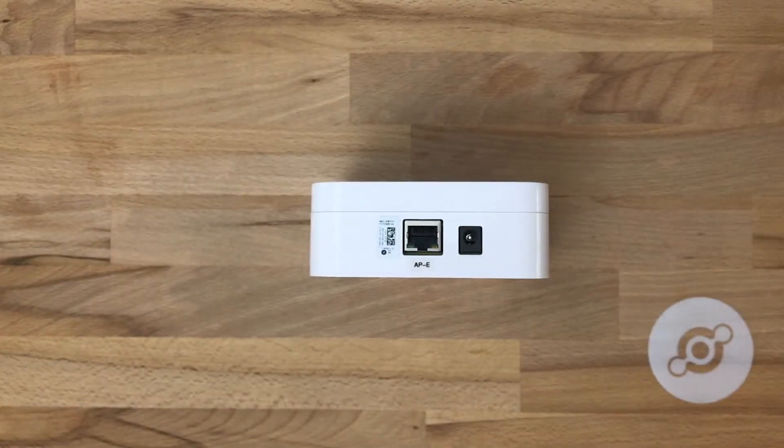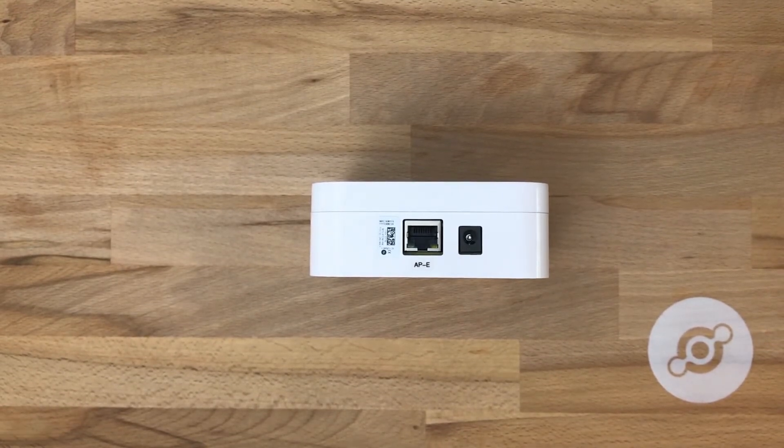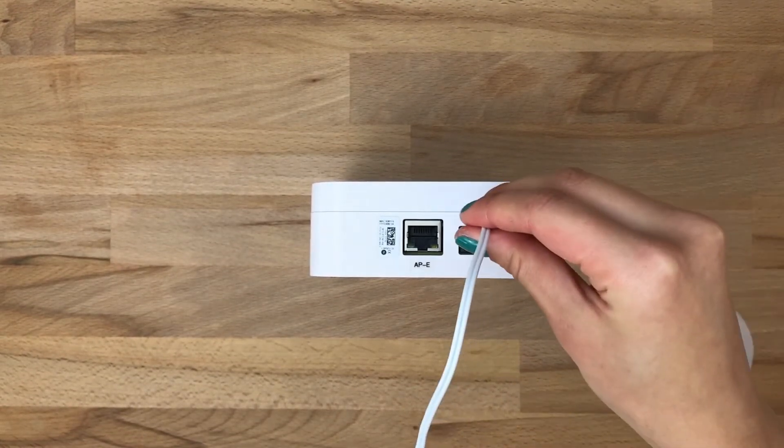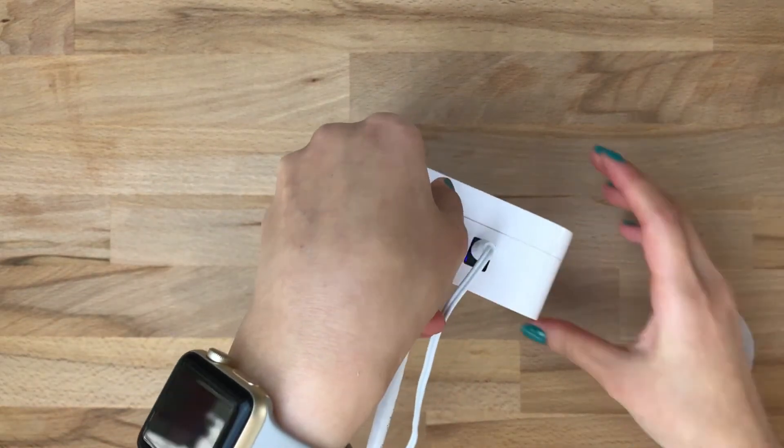Let's take a look at how easy it is to get the access point online. First we'll plug it into power, and then we'll plug it into ethernet.